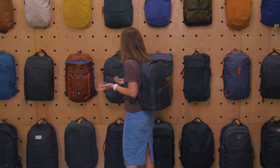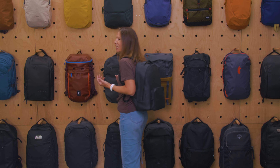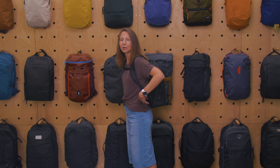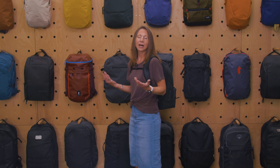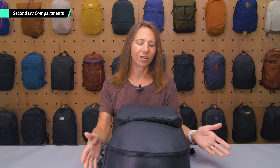As for aesthetics, obviously it's super minimalist — there isn't a whole lot going on there. My biggest thing is the lack of structure of the bag, which shows when you don't have it fully packed out. I just don't love the saggy look. But if you are going to stuff it, you don't have that problem.